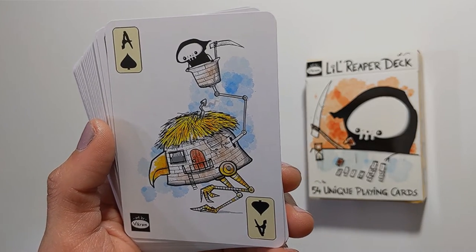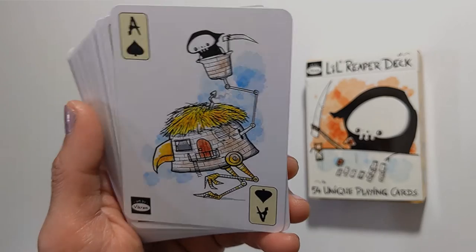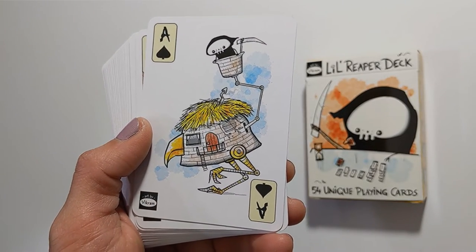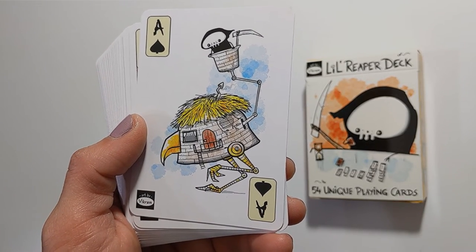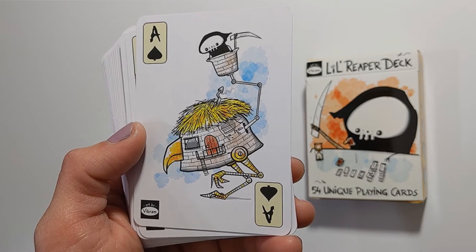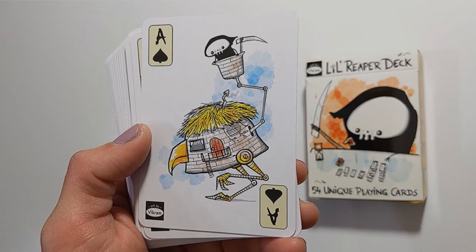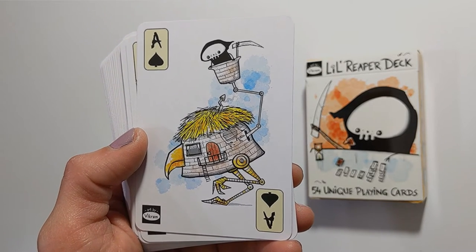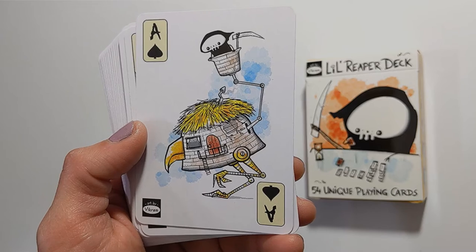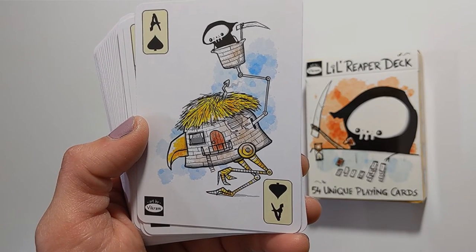Ace of spades shows something like a mechanical bird. You could say it's like the ace of swords in the sense that birds are associated with flying in air, as are swords. And this is one big mother-clucking chicken here.